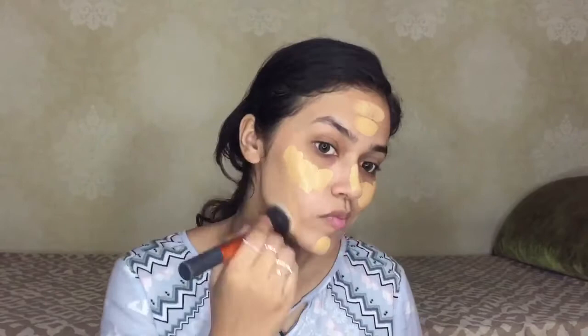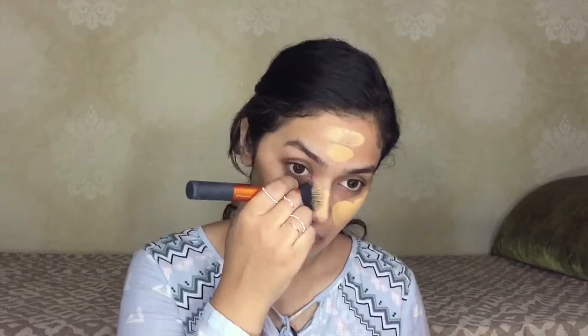The foundation that I'm using today is the MAC Studio Fix Foundation in NC40. I'm just taking a foundation brush and applying this on my face. Next, I'm taking a flat top buffing brush and blending everything in. Now I'm taking the Real Techniques Complexion Sponge dampened with MAC Fix Plus — this will just blend the foundation a little bit better and smooth everything out.